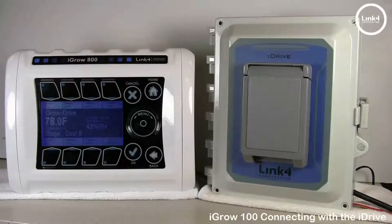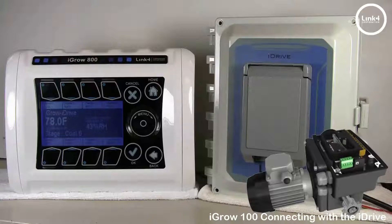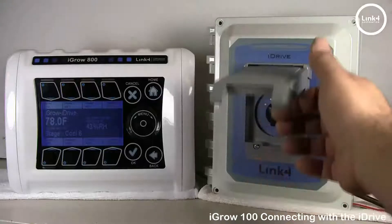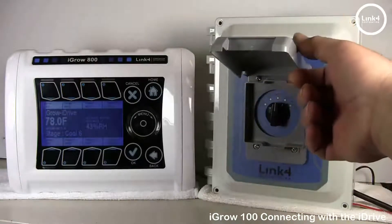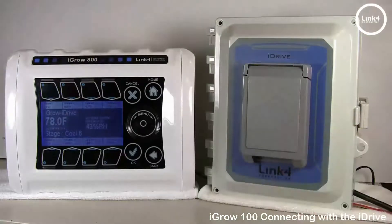With the iGrow 100 series controller, you can control vent and shade systems that are currently being controlled by the iDrive series motor controller. Once you have properly installed your shade and vent motor to the iDrive and have the motor working off the iDrive manual override switch located on the front panel, you can interlink both the iGrow 100 series controller and the iDrive for smooth and harmonious operation.